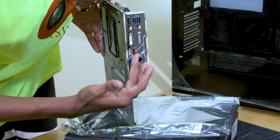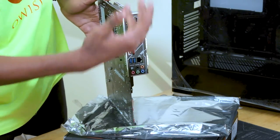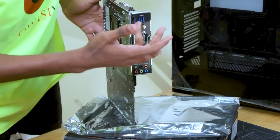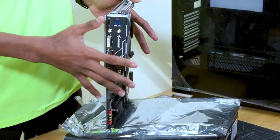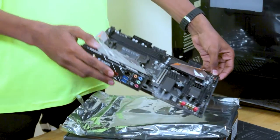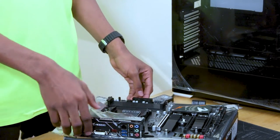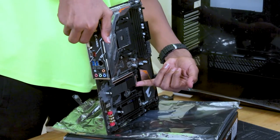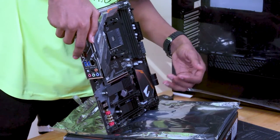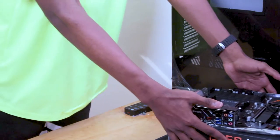On the right-hand side we have the HDMI port, the DisplayPort, and other ports including the Wi-Fi port and Bluetooth port. There are USB 3.0 ports — all the USBs here are USB 3.0, which is the latest version available in the market. At the lower end we have the SSD holder where we'll put the SSD, and the graphics card will go at this point. We'll see how we assemble those parts as we go.